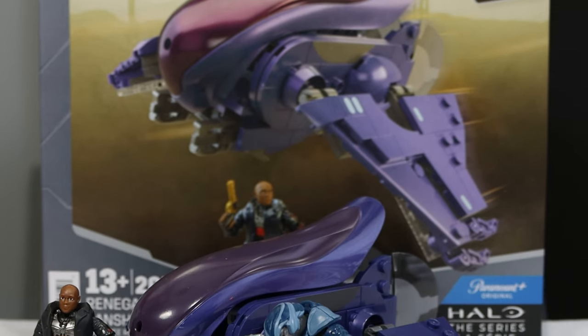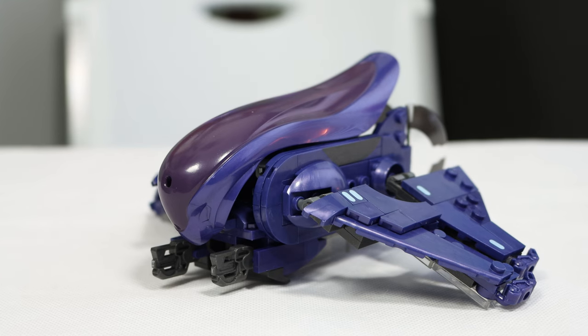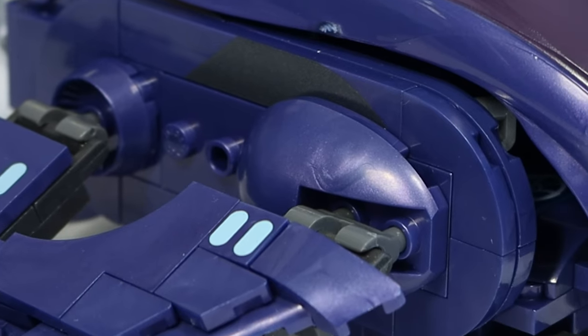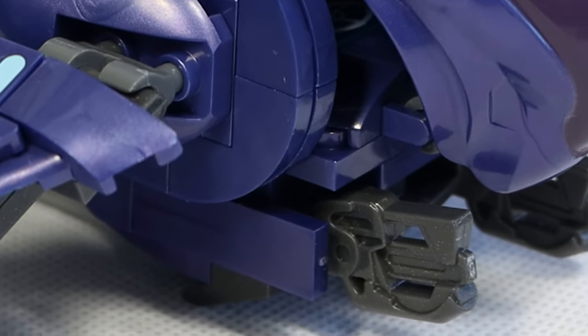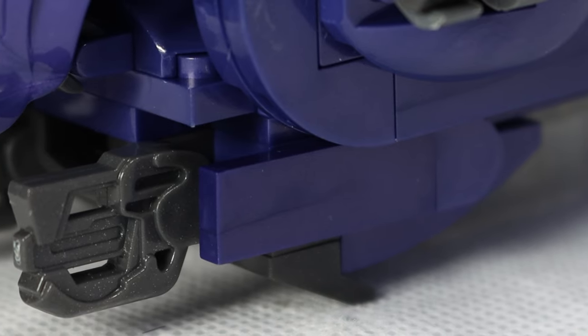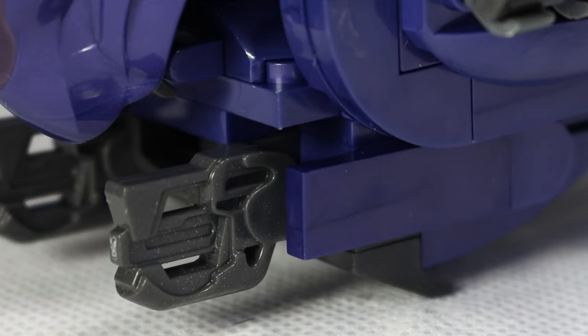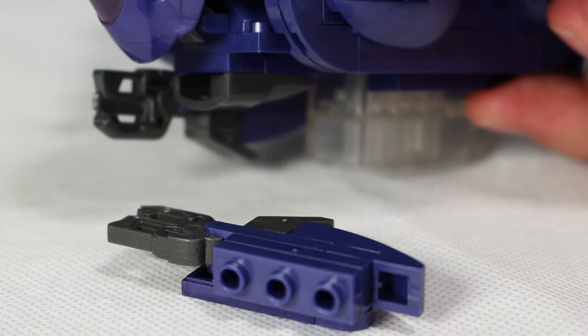Let's talk about the Banshee itself, which is wildly inaccurate to even the picture we see on the box. Starting off at the front, looking at the canopy piece, we have a really large hole right in the middle that is not used at all or plugged up. Under that, we have two plasma cannons which actually look pretty good. They're using the same piece that has been used from Mega for many, many years, and connect up nicely. They did a good job connecting the shooters, though they are just slightly flimsy and will fall off pretty easily, being connected only by three studs.